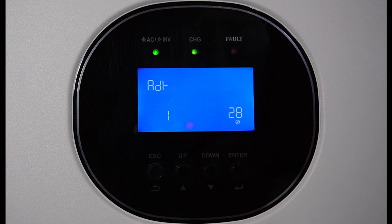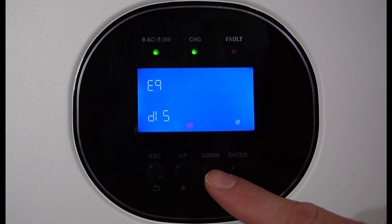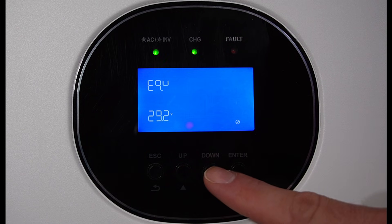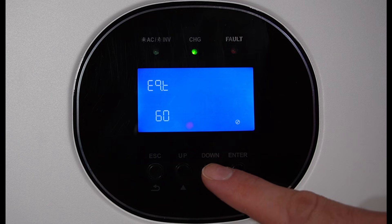I'm going to skip over to setting 28 because I don't have another unit in parallel, so those settings don't apply and don't even show up right now. Setting 28 is the address setting — I believe it's to set up multiple inverters. Battery equalization — I have this mode disabled because I'm using lithium iron phosphate, so there is no equalization needed on these batteries. These are just the equalization settings.